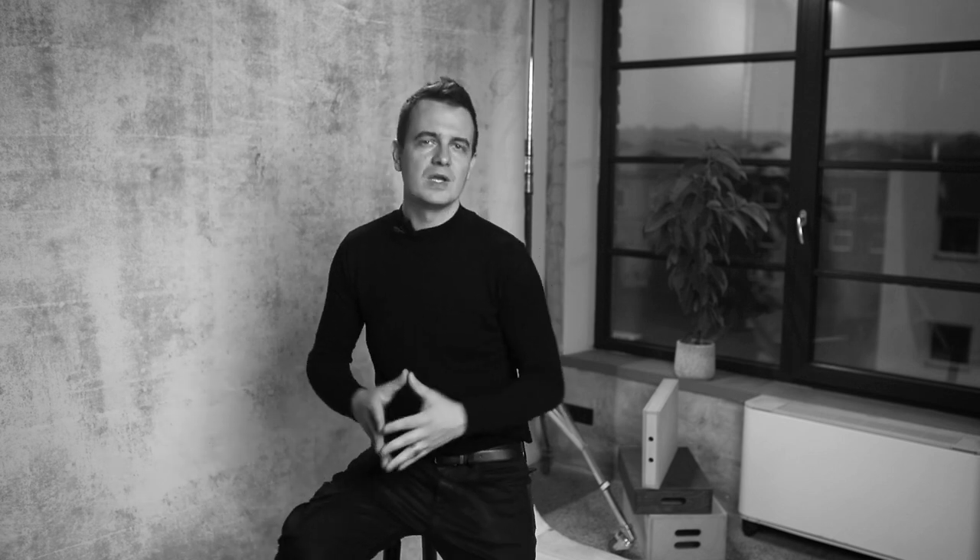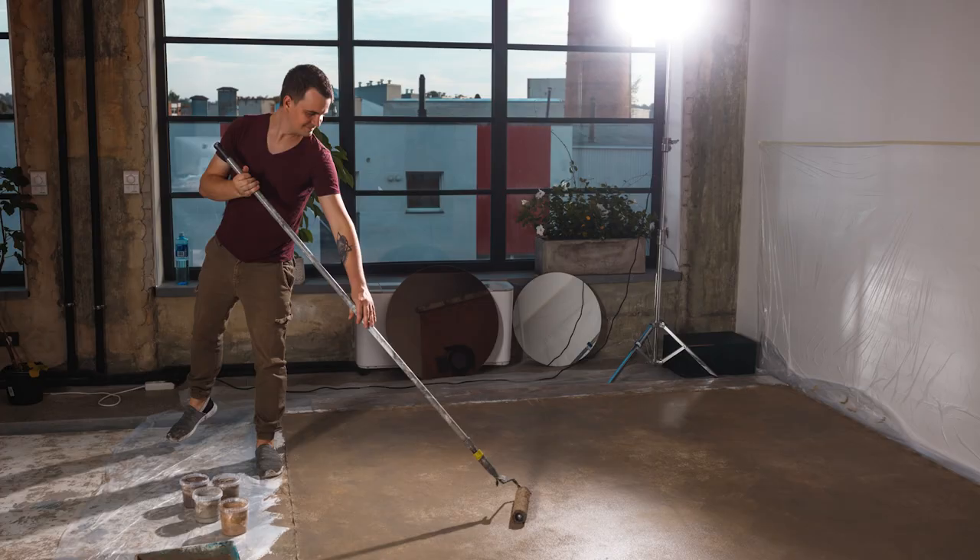If you are just starting, I recommend beginning with 1.6m to 2.5m backdrops. It's great for one or two people, and the size is very portable and easy to transport. Of course, if you are planning to shoot more people, you need a bigger backdrop. I can talk a lot about backdrops because I have been painting them myself for three years now.